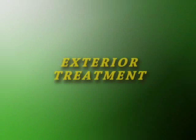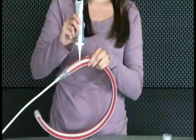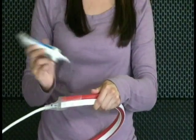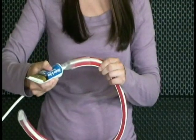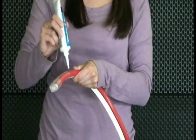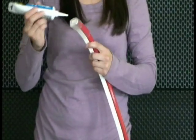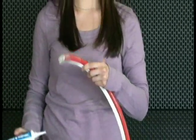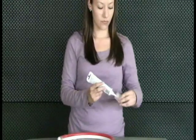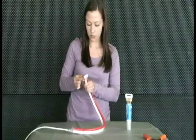If your application is to be utilized outdoors, it will be necessary to seal the ends of the heat shrink tube with the non-conductive silicone sealant. Place a small bead of the sealant at each end of the tube, and smooth the beads to ensure proper coating and coverage.